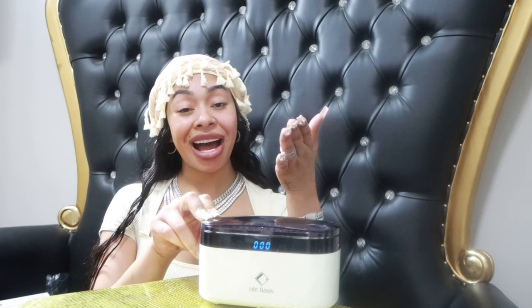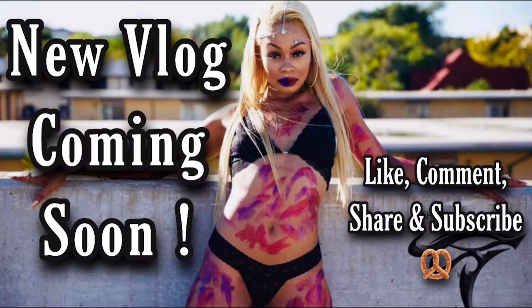Hey y'all, it's your girl Melijah — thank you so much for watching my channel. Don't forget to subscribe so you can be one of the first to be notified when I drop a new vlog. And remember: scared feet don't eat, and a closed mouth won't get fed.